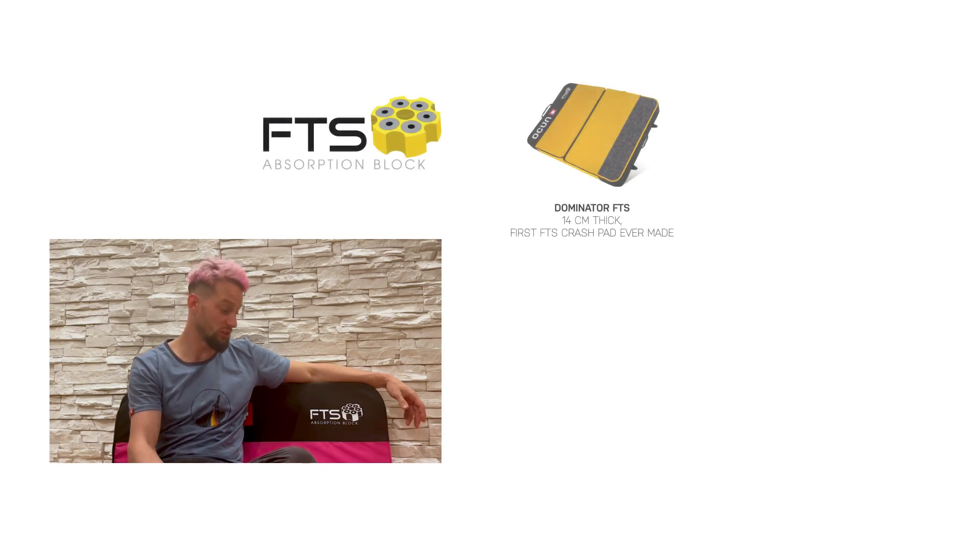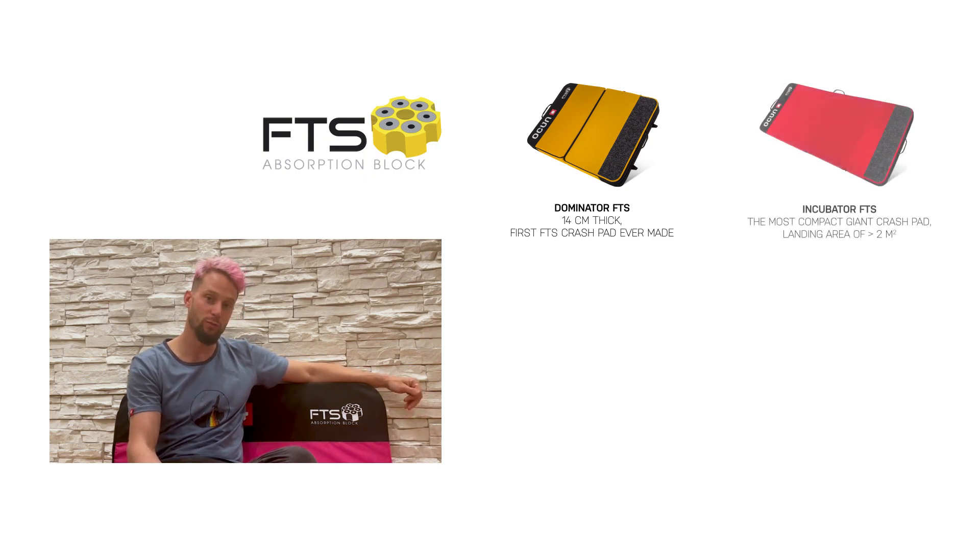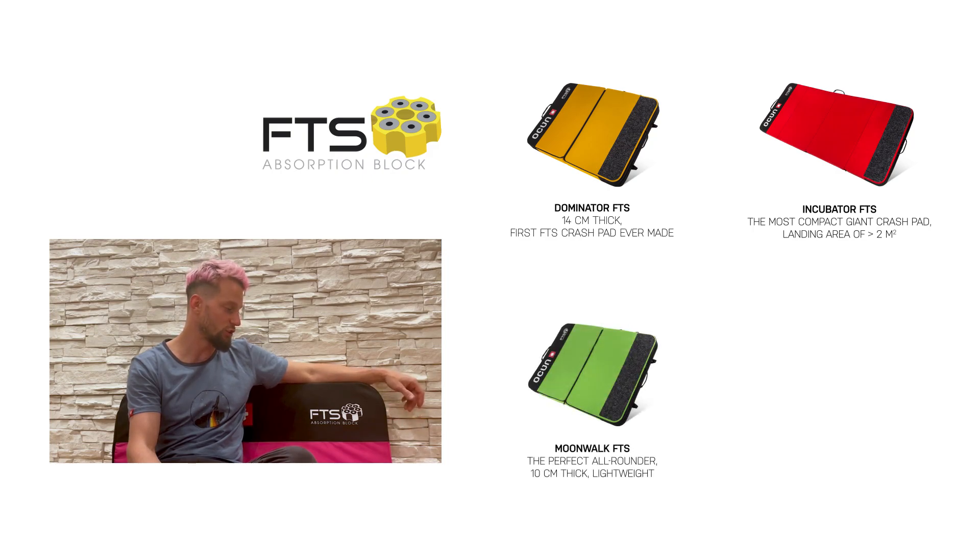Hi, I'm René Kruder. I'm a professional rock climber from Slovenia. And this is my favorite Odson product — it's a Joker crash pad with the FTS foam, which makes the crash pad much lighter and also absorbs the force very well.